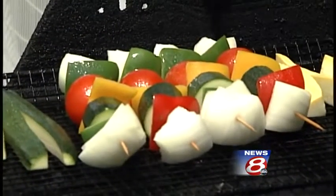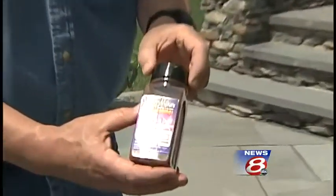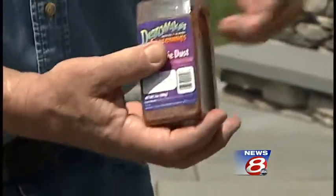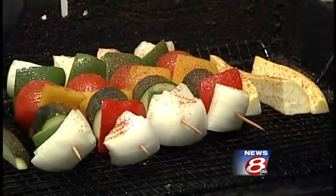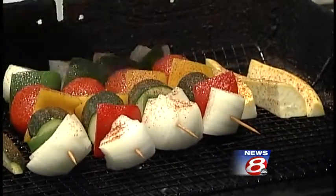What I've done here is prepped some kebabs, some veggie kebabs. On my veggies, a little bit of Denny Mike's Pixie Dust — this is my all-purpose magic mojo. It's good on everything from scallops to portobellas and chili, you name it. I'm just going to sprinkle lightly, and I like to use a little bit of canola spray just to wet it down. I'll do that about 20 minutes before the rest of my meal is done so everything comes out at the same time.